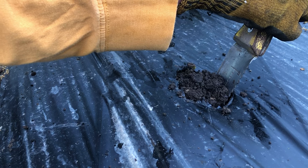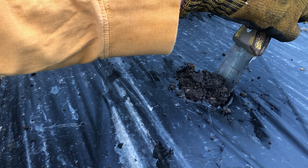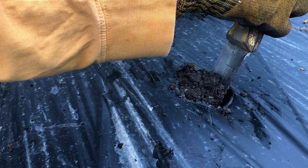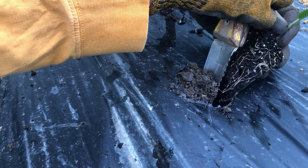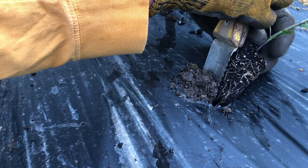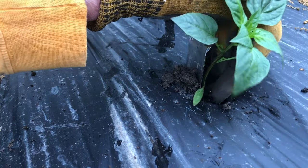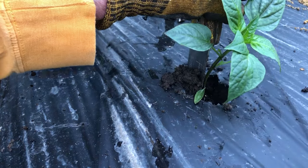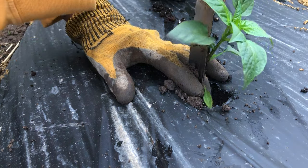I want the transplant to go into that airspace before the soil drops in. The trick for doing that is to take the transplant and put it right behind the knife. Then lean the knife forward — you're pushing a little soil, but there's a hole there. The transplant drops right in, and then you pull the knife out.